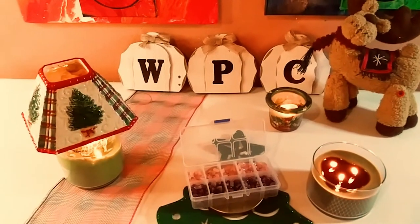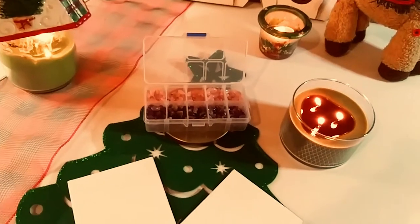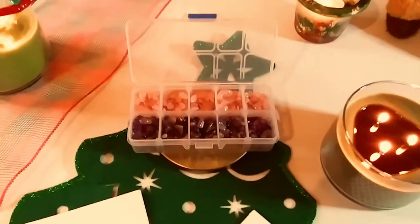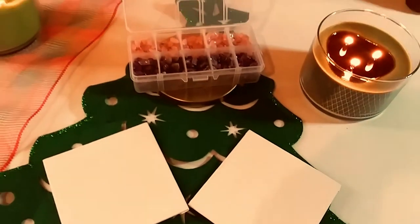Hey guys, welcome back to my channel. It's Marisa. In today's video, I am going to be doing acrylic fluid pour paintings with these beautiful crystals from Panda Hall Selected. So let's get started.